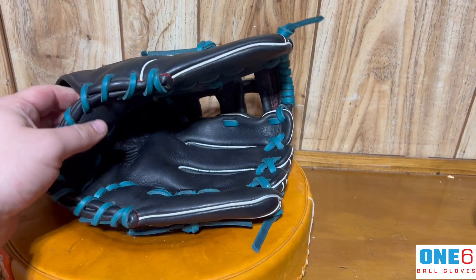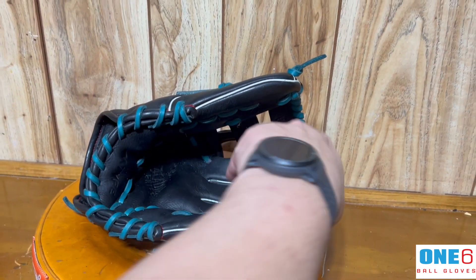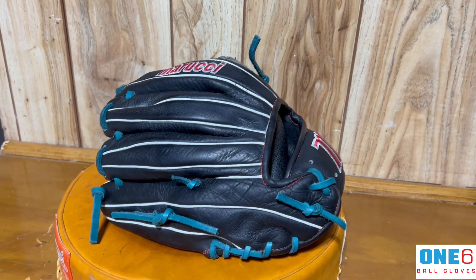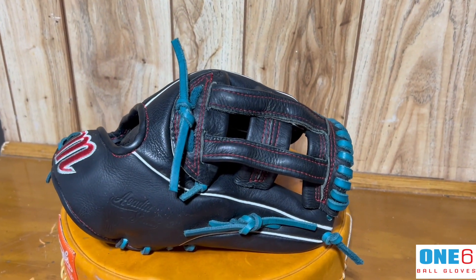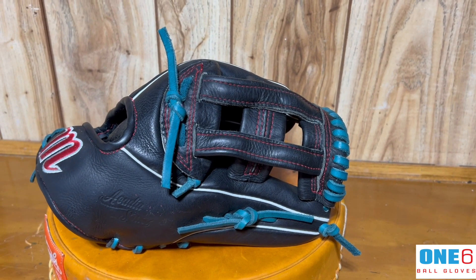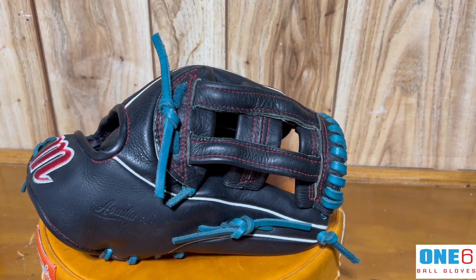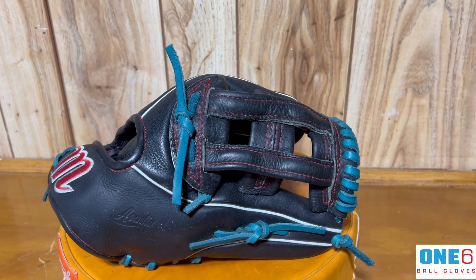The inside definitely has some shape in it now, as you can see. It's not as flat as it was when I first got it. And the wrist here is definitely fixed up with those new laces all around. I'm gonna get this boxed up and the customer should pick it up shortly — I think they're gonna be super excited about it. If anyone else wants their glove worked on, please contact me through my website at www.16ballgloves.com.